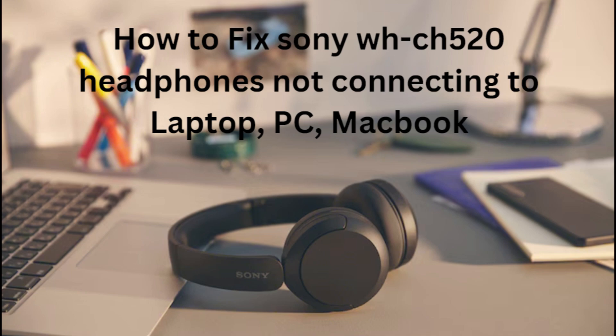Hi everyone. In today's video, we will see how to fix Sony WH-CH520 headphones not connecting to laptop, PC, or MacBook.